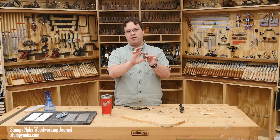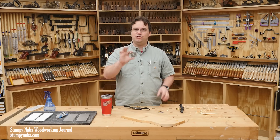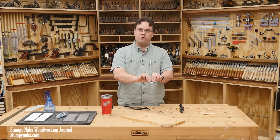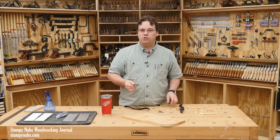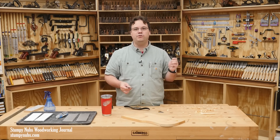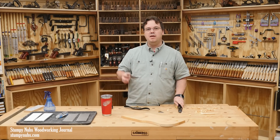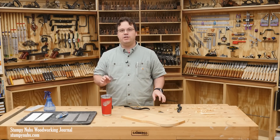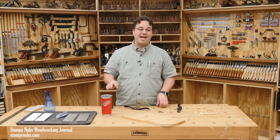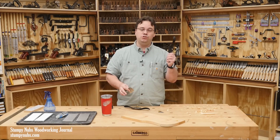A short spokeshave iron is a lot easier to hold at a consistent angle freehand than a longer plane iron or chisel will be. I'd even go so far as to say it is worth getting a $20 spokeshave if all you ever do is learn to freehand sharpen with it, because this is a skill that is worth far more than $20. You're never going to regret learning this, and this is the tool to learn it on.